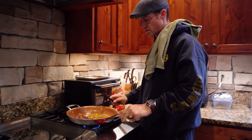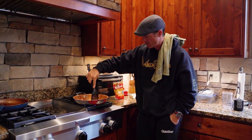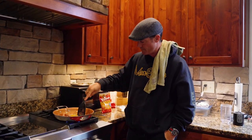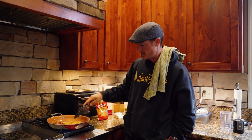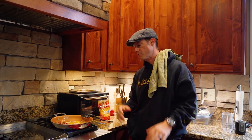We'll let these cook up — I'll separate them once I get a little bit of white. Then I will add cheese after I flip them. You can make them scrambled, over hard, dippy — whatever you want.